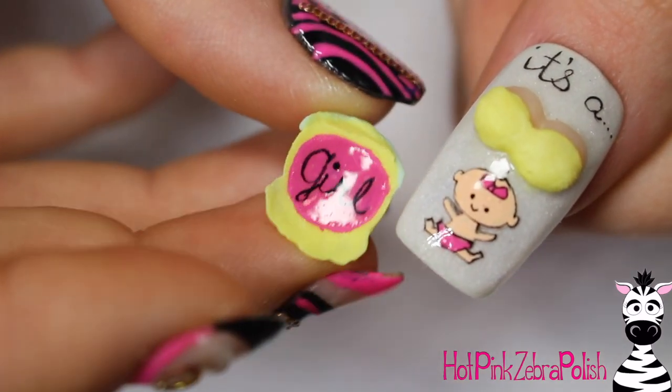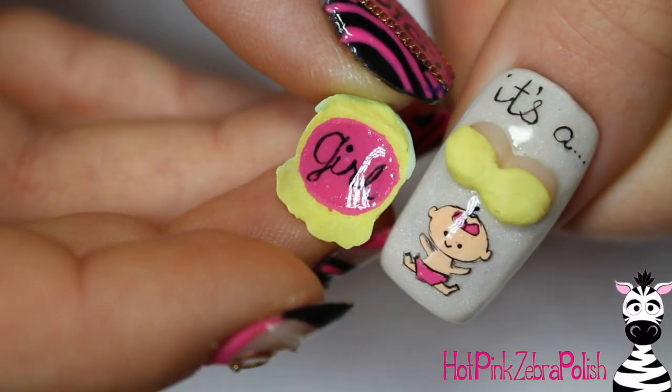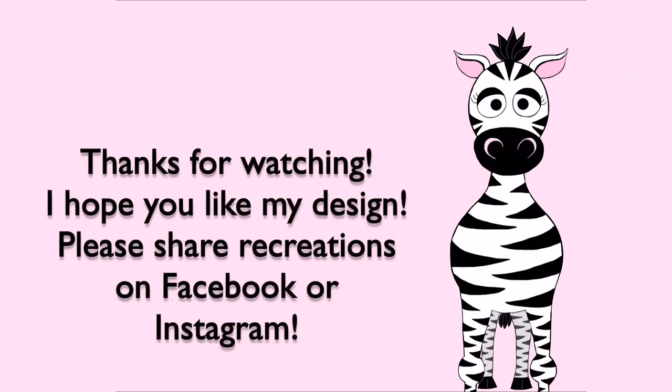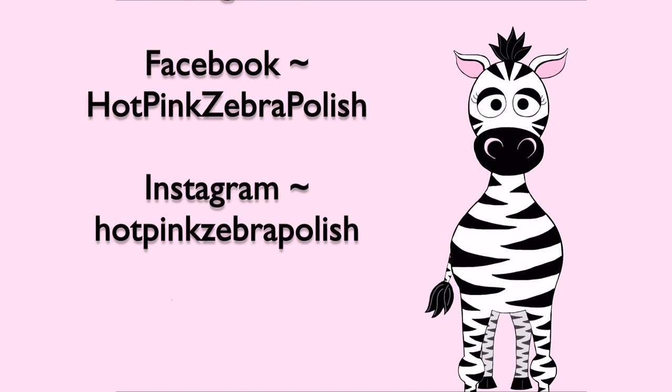So then this is all done. I hope you guys like this design. This has been requested for so long — over a year since the first time I got this request — so it just seemed fitting to do it now. I hope you guys like it and please share any recreations with me on Facebook or Instagram. I'd love to see them, and I will see you in my next video. Bye!